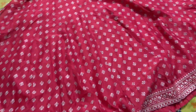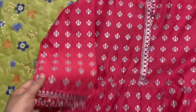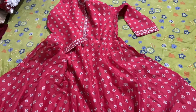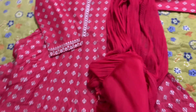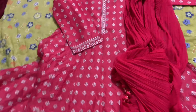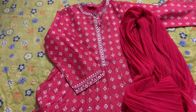This anarkali dress — its flare, neckline, sleeves, and overall look are all very pretty. With this I have tassels that I bought from the local market. It is with the tailor right now so I cannot show the full styling.